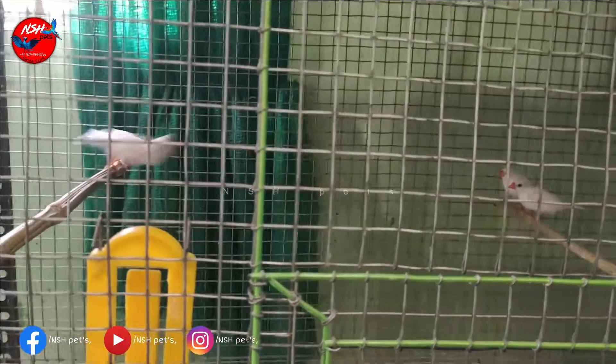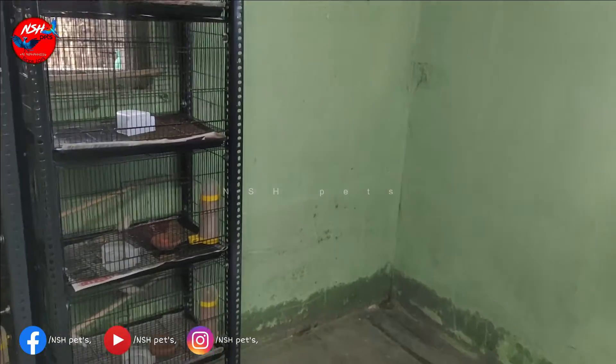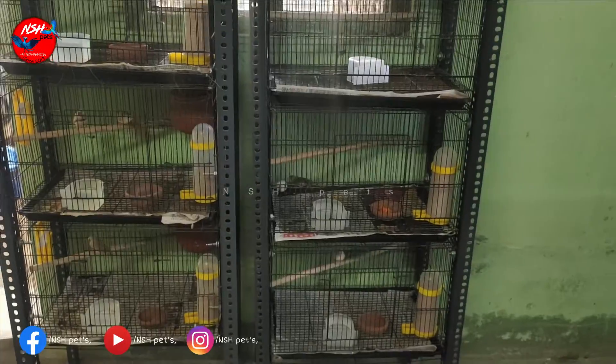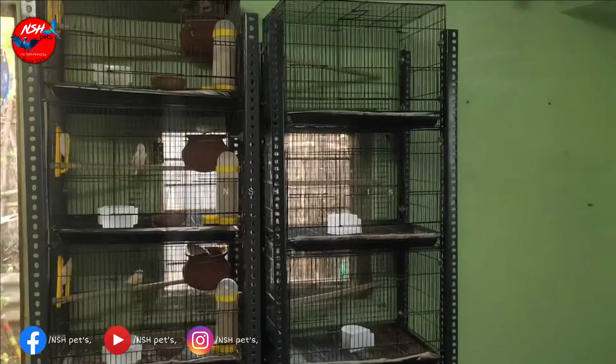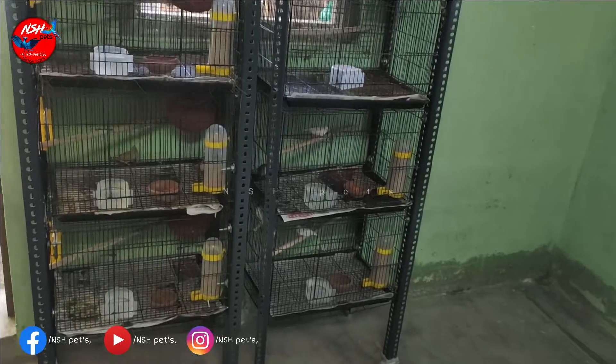Now we have a finches collection. We have a single pair of any pair. We are adding some meat, so we will start breeding. This is a high mutation.